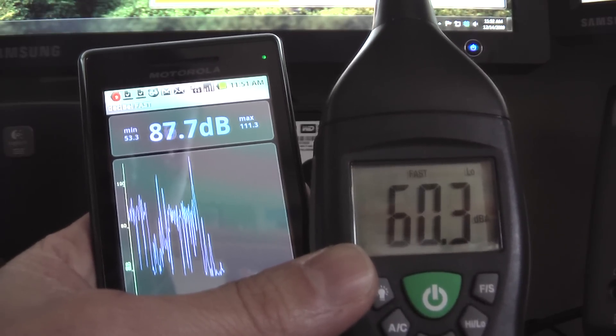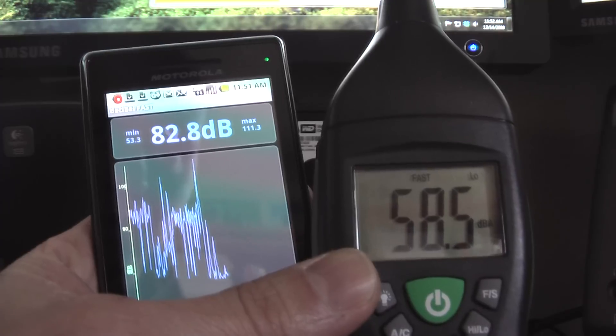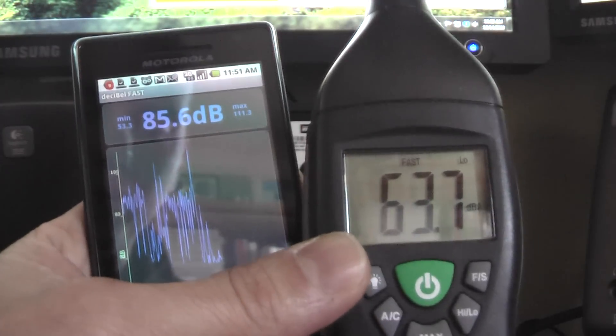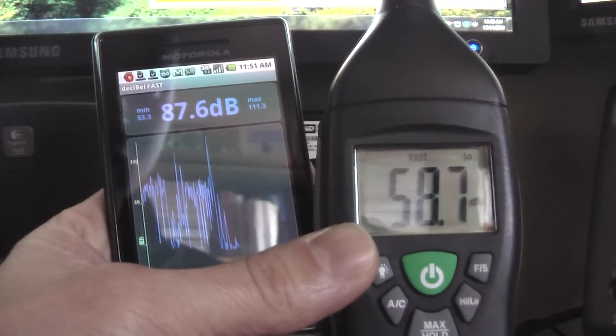So I would definitely not trust the decibel meter app. I'm actually probably going to remove it. Maybe in time they'll tweak it a little bit, improve the algorithms, and make it better. But for now, as you can see, it's kind of miles off.